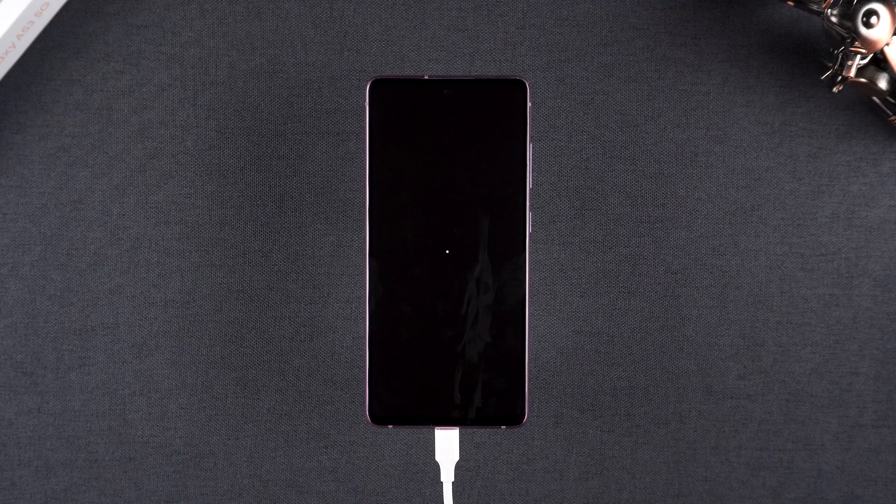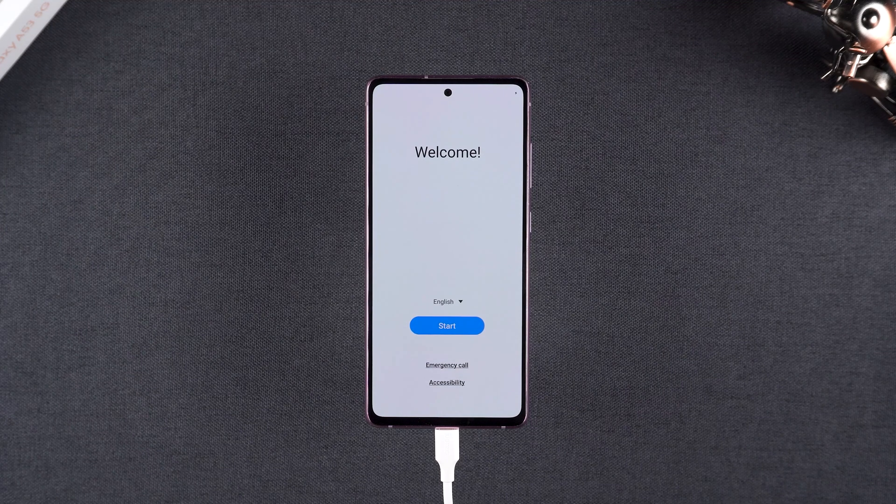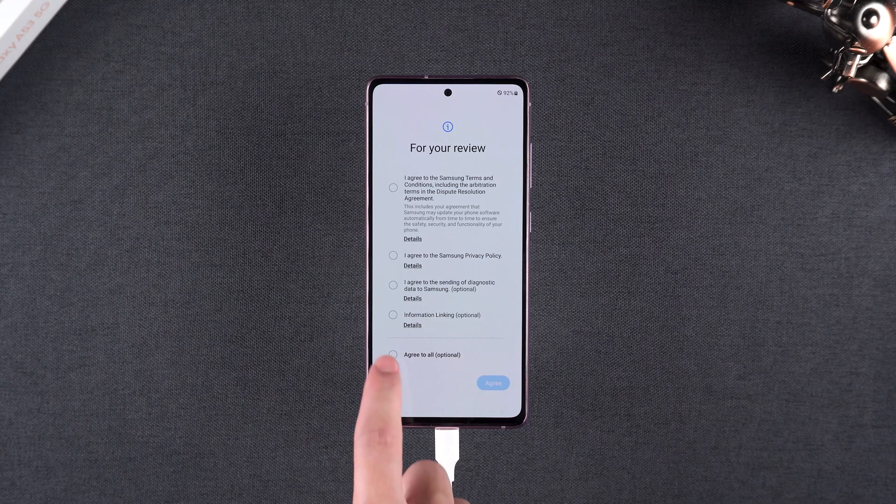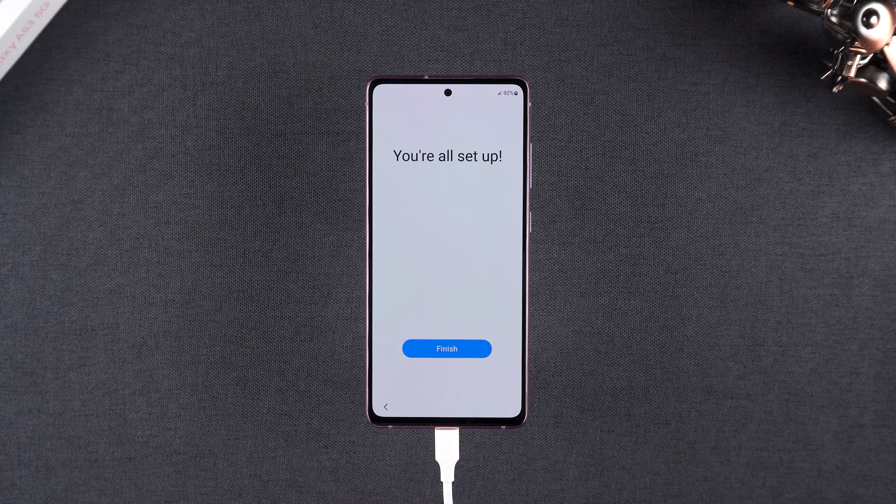Your Android phone reset is complete. Just finish setting up your device. This method is user-friendly and supports a wide range of Android devices, making it a reliable alternative when other options fail.